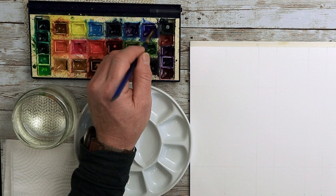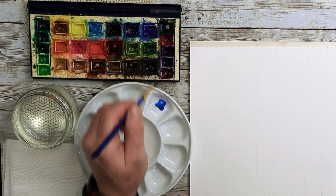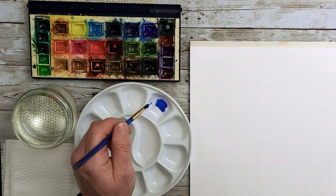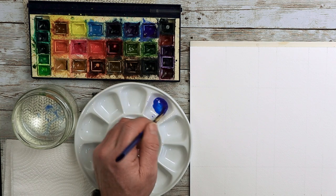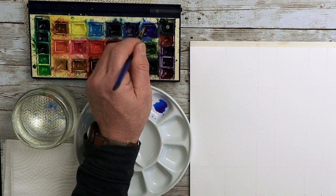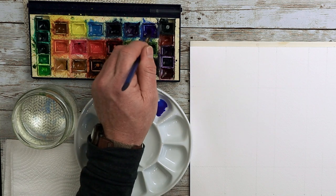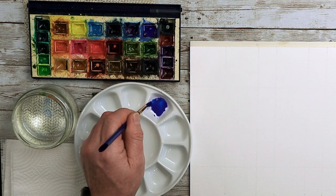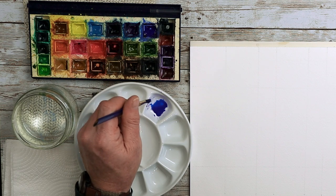Let's go for some French autumn green first of all. I want this to be more of a watery consistency — a little bit more water — and make more than you think you'll need, because there's nothing worse than running out of paint. Keep washing that brush out so you don't taint your half pan paint. If you're using tube paint, you'll find this a little bit easier, saving you from having to re-wet those paints.